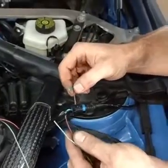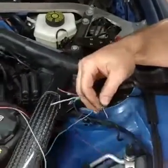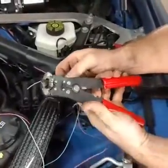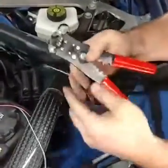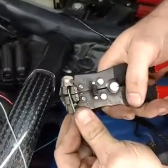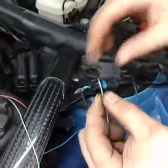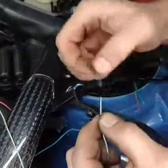BMW uses these butt splices for airbag connections, so if it's good enough for an airbag, it's good enough for you. We need a couple of tools. First off, we need a wire stripper like this. You take the wire, put it in the top, pull it, and it strips the insulation right off.